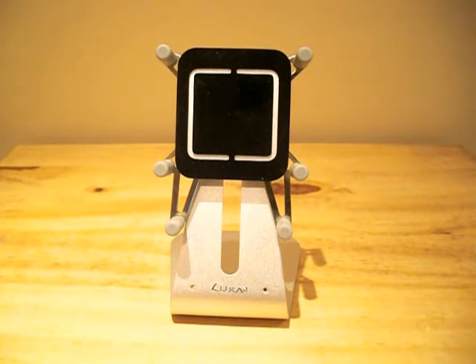Having taken all aspects of the stand into account, including design, build quality, and functionality, I can definitely say that the Luxa2 H1 Touch is the best mobile holder on the market. I hope you enjoyed today's review, and I hope you have a great Christmas — I'll see you next time.